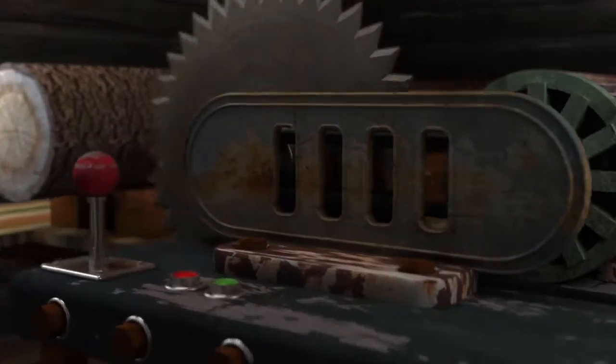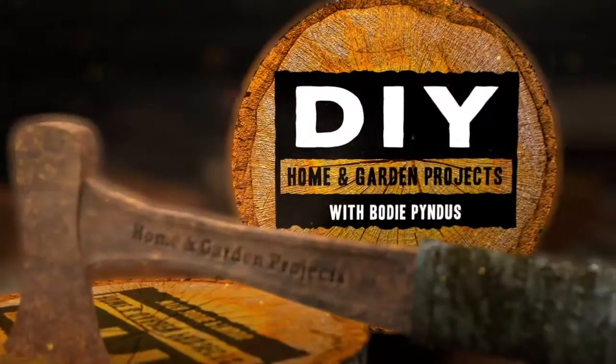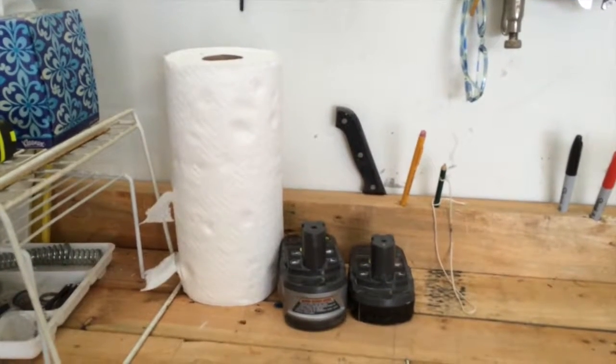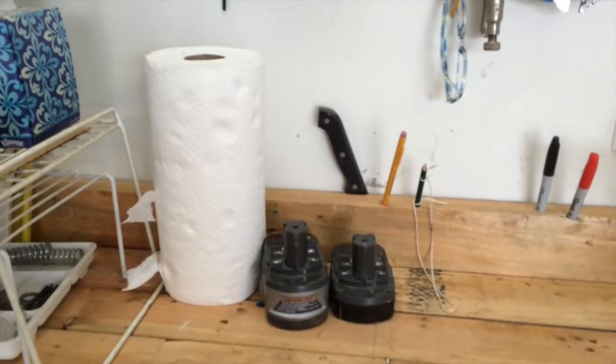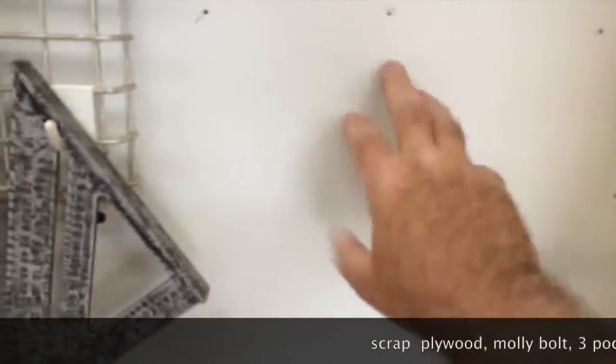Do you ever make a mess in your workbench in the garage and you always need paper towels? Today we're making a paper towel holder for the garage. I have this roll of paper towels sitting on my workbench and I'm trying to decide how I can do something to move it out of the way but yet be reachable. So what I'm gonna do is build a paper towel holder to go right here on the wall.